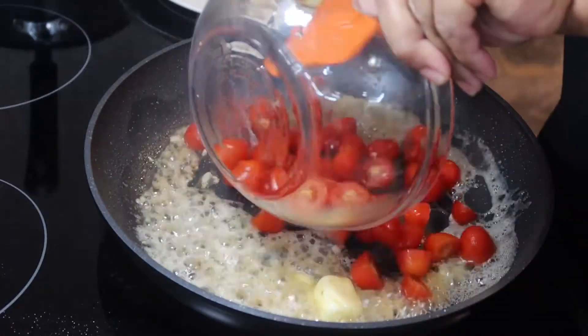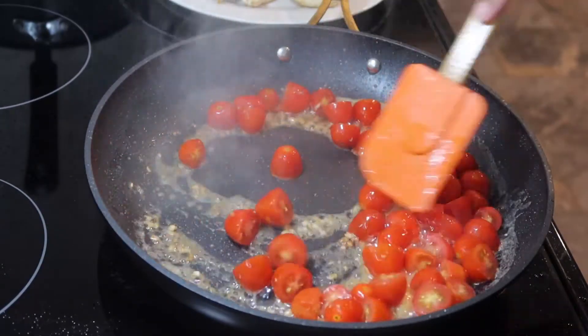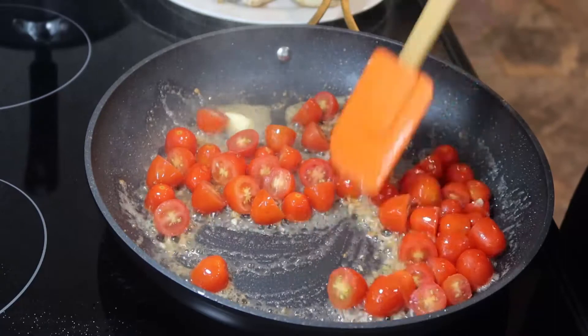Now you want to add in a cup and a half of tomato, and let that cook down.